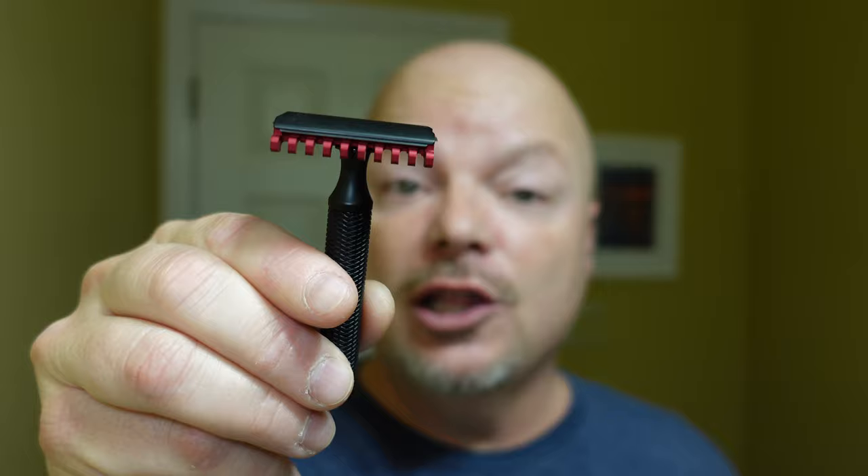In this video, we're going to be using Hagg's Conclusion and the Karve Christopher Bradley Aluminum Razor with the F-plate.